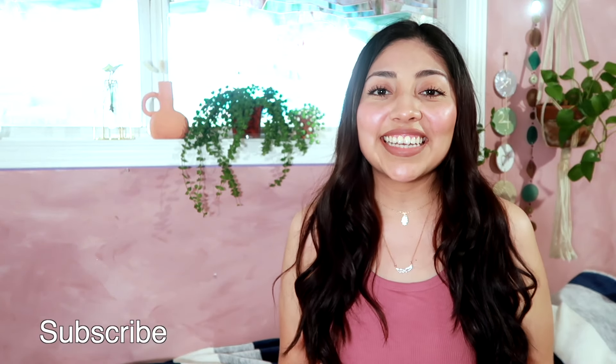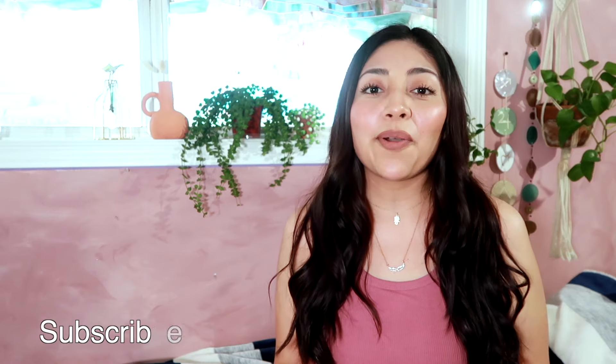Hey guys, my name is Yvette and welcome to my DIY channel. I hope that you guys are having a great day. For today's video, I wanted to share with you guys two air dry clay projects that I made. So let's get into it.